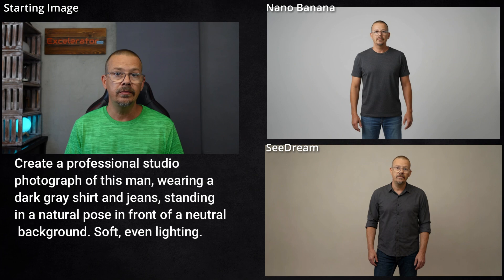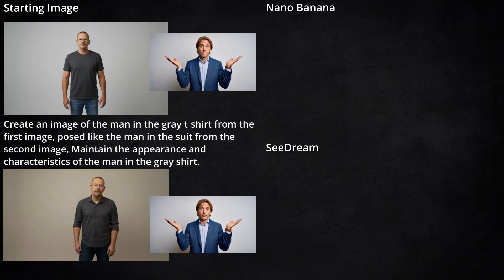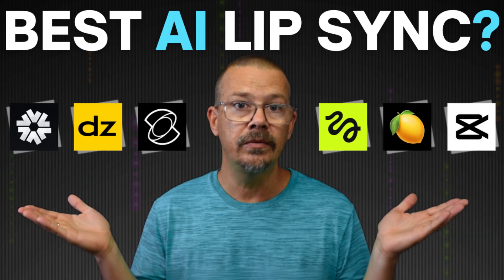And that worked. Both models did the job. I feel like in the Seadream version there's something a little weird about my face — and I know my face is weird normally, I do own a mirror — but this is a different kind of weird. I'm just not quite sure what it is. Anyway, I took those images and also gave it this image of a guy with his hands up and wanted to get them to pose me like that. I did something very similar to this recently for a thumbnail so that I didn't have to pose and take pictures.